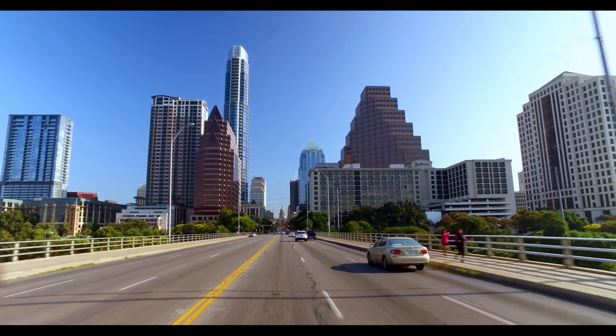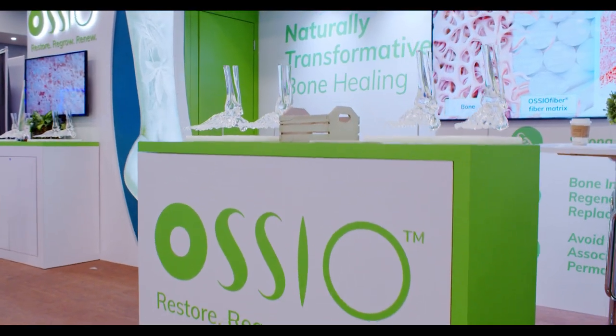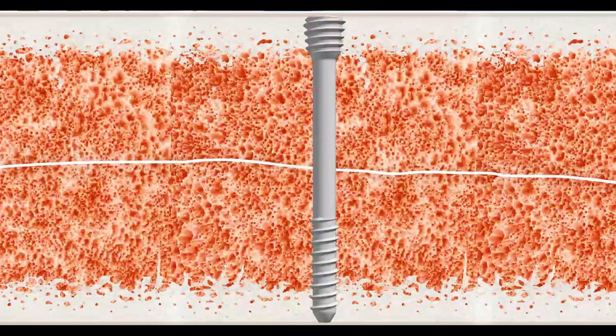I'm Oran Preissblum, the founder of Osseo. Today we're at the ACKFest conference. What we've done here at Osseo is take mineral fibers and made them into thin fibers, and then by structuring those fibers in the proper way we can achieve very high strength levels.